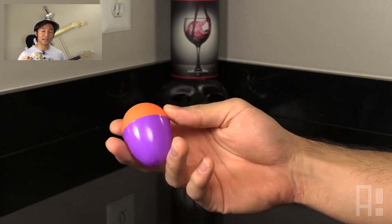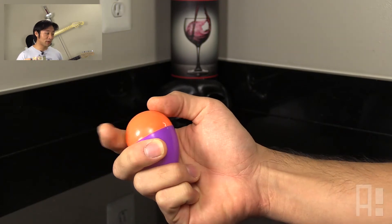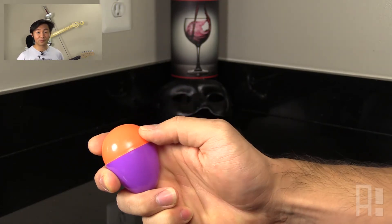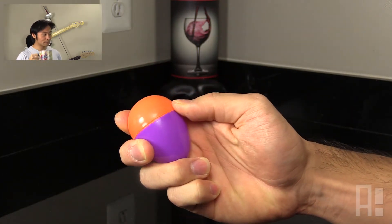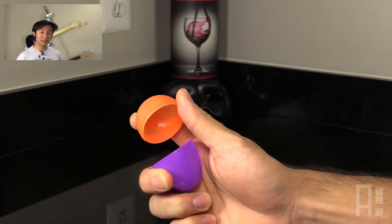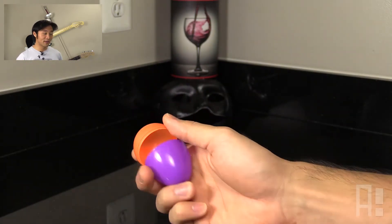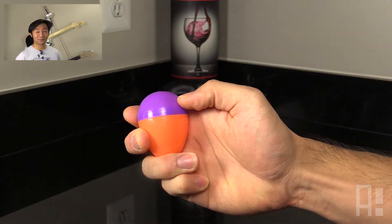In terms of the actual placement of the fingers, we'll have our middle finger right underneath the seam, our pointer above the seam, and our thumb across from our pointer finger. The motion is fairly simple — it's a matter of pushing the pointer and thumb fingers together and then pulling straight up. And of course, practice makes perfect.